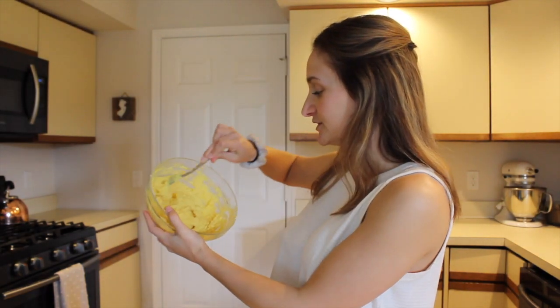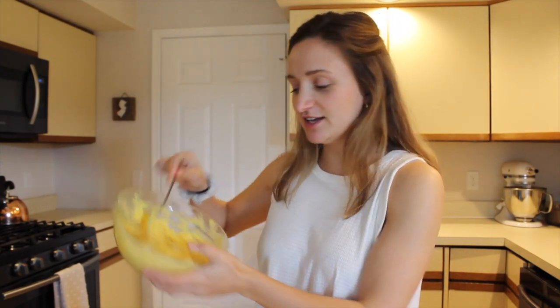I actually wound up having to add one extra tablespoon of mustard and two tablespoons of mayonnaise to get that nice consistency that you want for the inside of your deviled eggs.